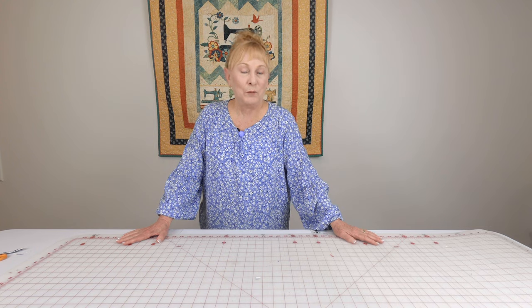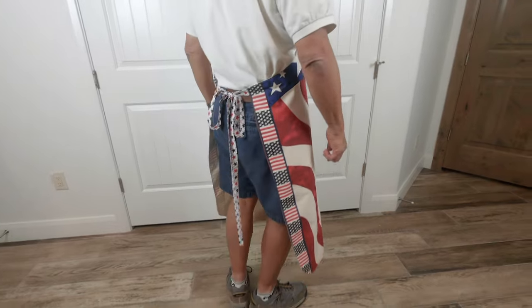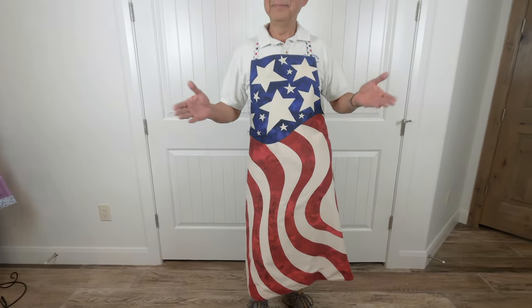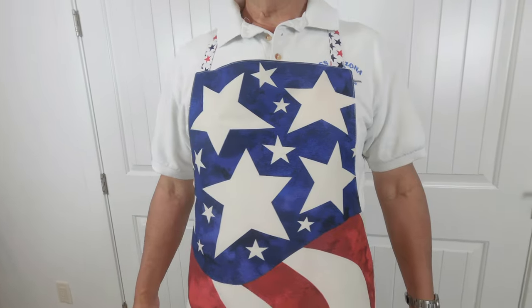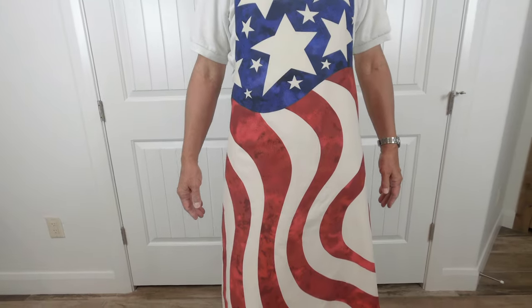Let's take a look at the apron I'm making for my husband. This particular apron was made using panel fabric, which I'll show you in a moment, but you don't have to use panel fabric — you can use any fabric that you like. It's also lined. The amount of fabric you'll need depends on how large you're making it, so once you have your pattern made, take it to the fabric store and have them help you measure your yardage.